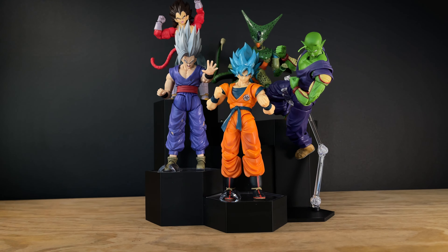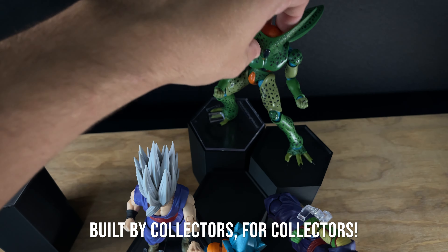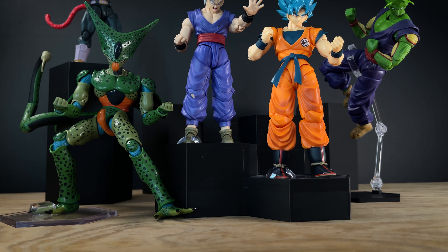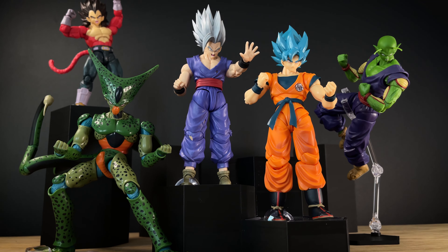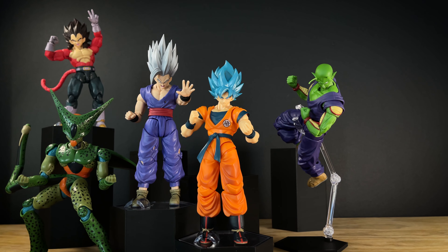What is revolutionary about this display system is that everything is modular and it has been very specifically crafted to meet the needs of figure collectors like you. Because of their modularity, you can mix and match all pieces in the set to build a custom display unique to your shelf dimensions.